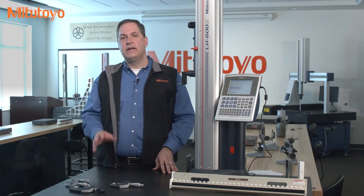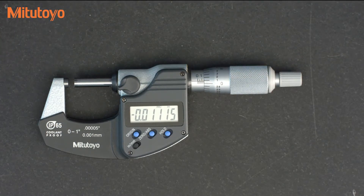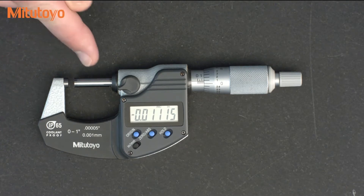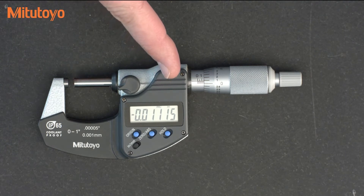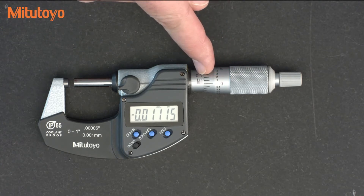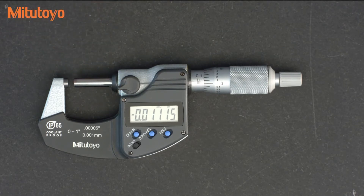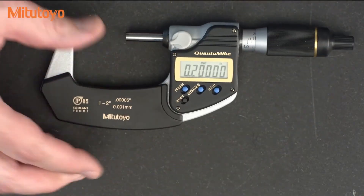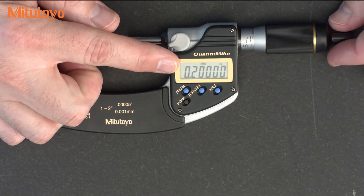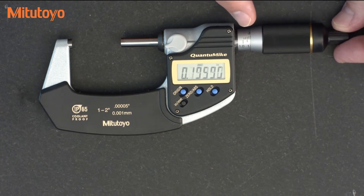First, let's be clear about some of the differences in the products. This is the most common mic you'll generally see. The digital model allows you to easily measure in either inches or metric, and the physical design of this model is in inches and the analog scale on the thimble and sleeve can optionally be used. The intent is to use the digital readout, which most people do, but on some of the newer models like this Fastrack Quantum mic, you can only use the digital readout. As you can see on this model, the analog scale is not designed to be used for measurement.